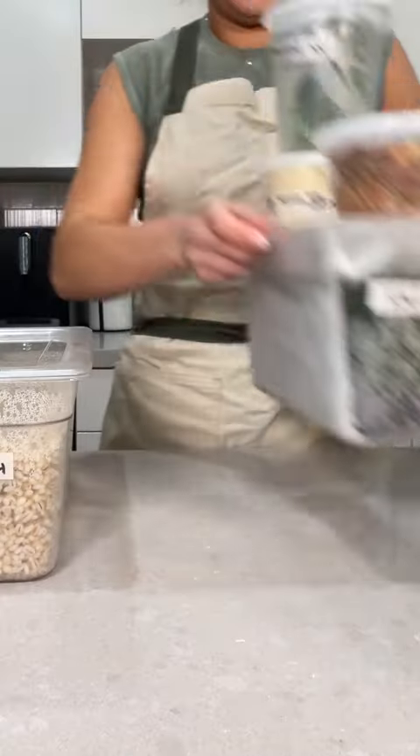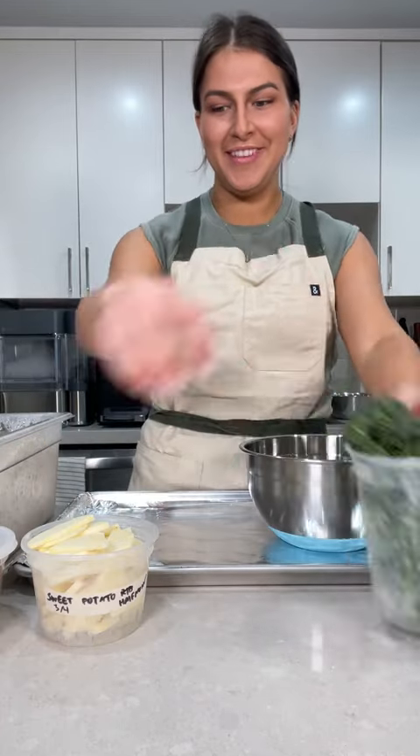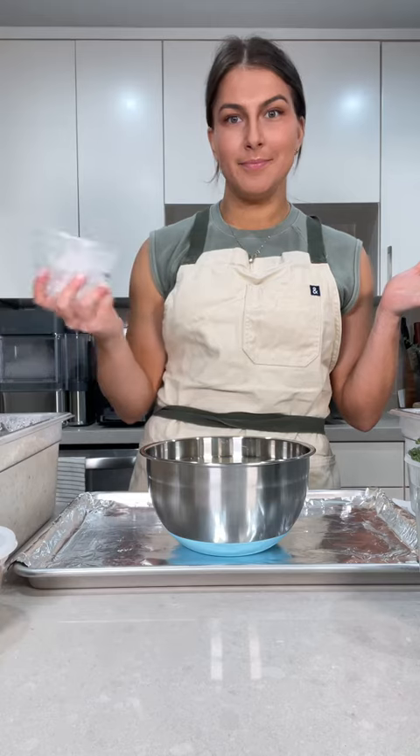I'll say that my veggie intake has skyrocketed since starting this series. Dinner time! I have a bunch of prepped broccolini and sweet potato half moons, so we're gonna place these into a bowl.